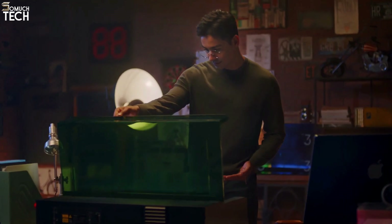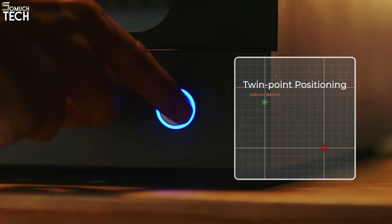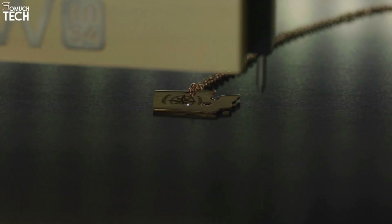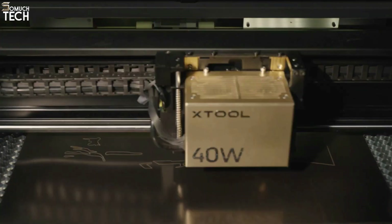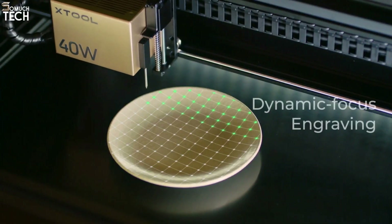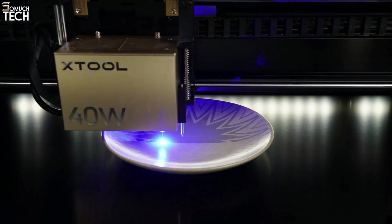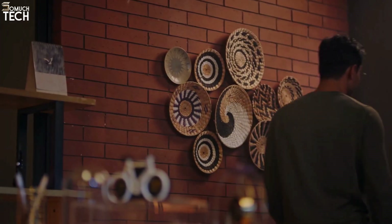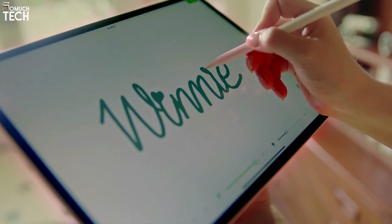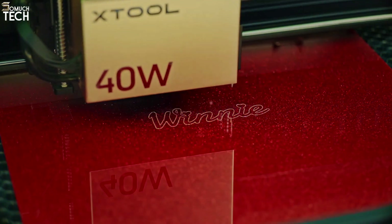My comprehensive assessment of the X-Tool S1 is still in the works. In general, the cameras on the other enclosed machines are easier to use, and the systems for focusing the camera and setting up materials are far more intuitive for those new to these craft machines. The S1 is a 40-watt enclosed laser cutter that costs $2,400. However, X-Tool is able to keep the price low by omitting cameras, and the reduced price along with strong technology is hard to ignore.